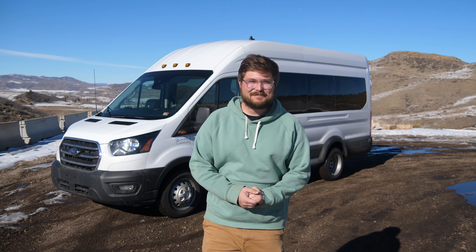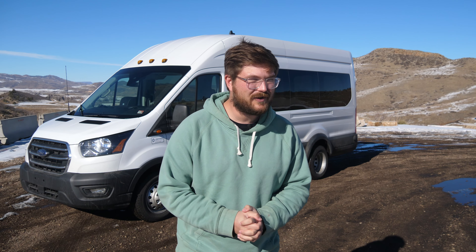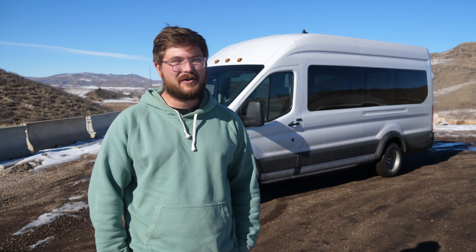Hello and welcome to another Out of Spec Reviews video. In this video we are going on a full tour of this Ford Transit. Now this is not just any Ford Transit — it's been repowered by Lightning E-Motors as a full battery electric vehicle.